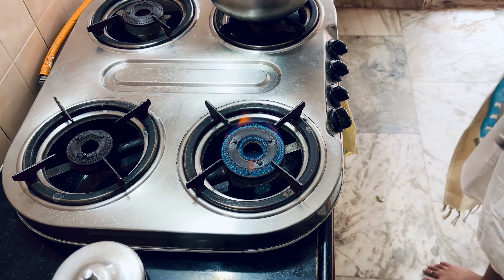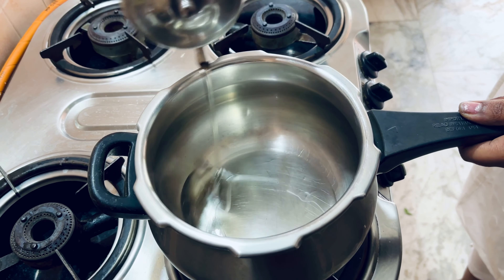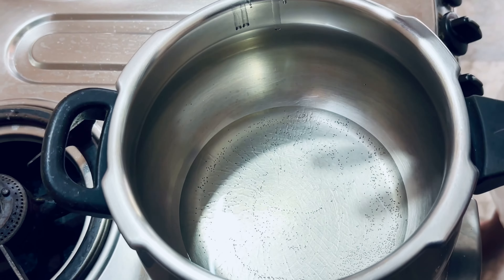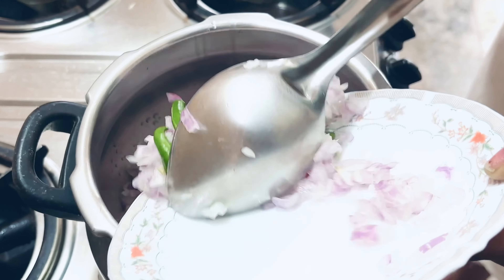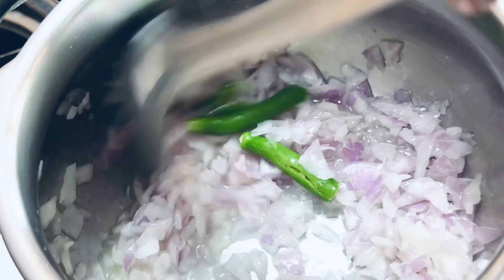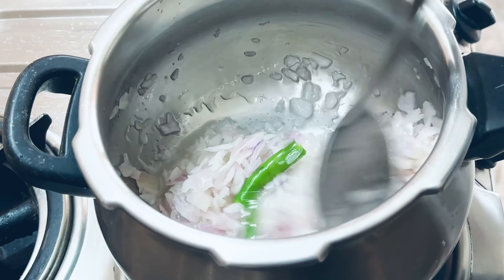First, I am going to use a cooker. I am going to heat oil for cooking — about 5 big spoons of oil for half a kilogram of mutton. Then I am going to add 3 medium or big size onions and chop them.